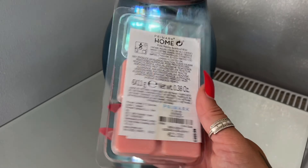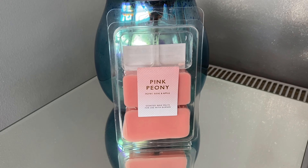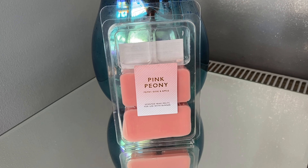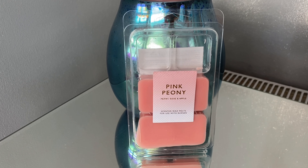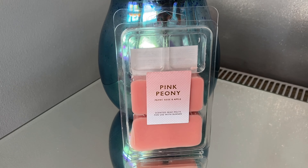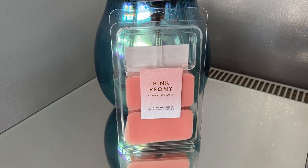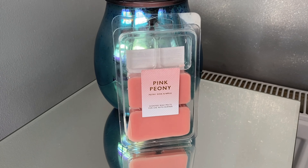The scent is pink peony and for two euros I'm going to say they were absolutely lovely — not the strongest, but I can't complain. For a throw rating I'd say it's a six or seven out of ten, which doesn't sound high, but for two euros I didn't expect a lot. It was lovely — I think in a smaller room it would have been really really nice.